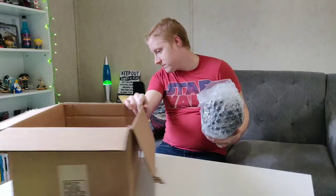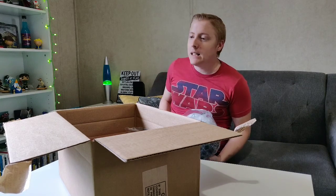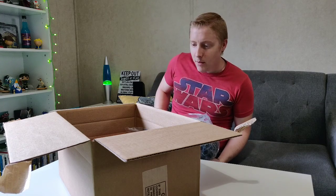Where'd my knife go? Where'd I put it? Oh, I put it back in my pocket. Like a dummy.